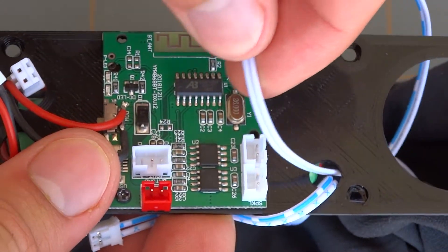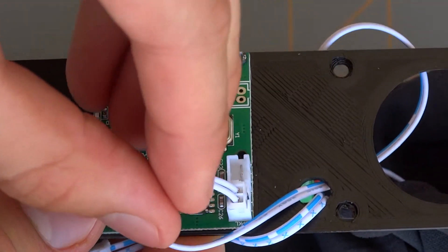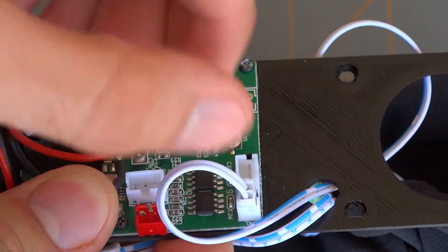This is where your marking comes into play. Place that left speaker where it says SPKL and then place the right speaker in the upper remaining slot.